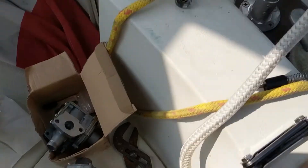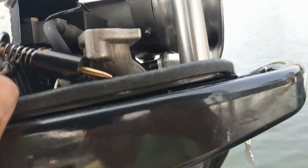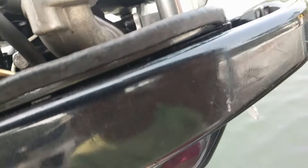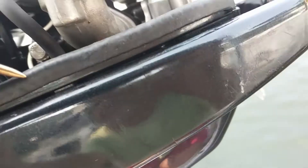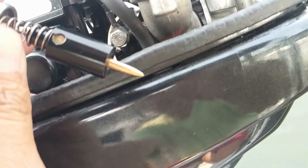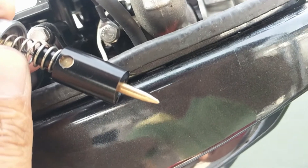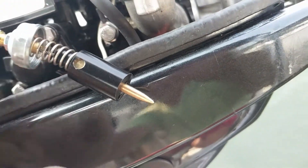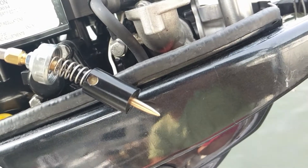I put the new piece on — it was just a matter of pushing in the control end, pushing it against the spring, and dropping that little brass piece in. Working over water, that's going to be really tricky, so I'd suggest putting something down just in case you drop that piece. Honestly, this should be done on the bench somewhere.